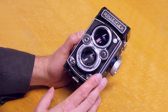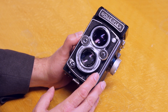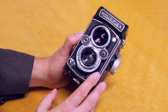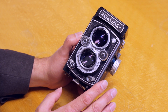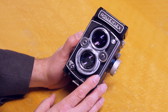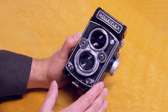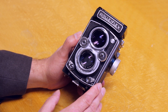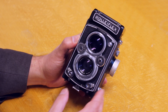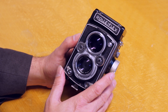Rollie did also make a Tele Rollie, which had a 135mm Sonnar lens at F4 — beautiful, but very rare, they didn't make a lot of them. And there's also a Wide Angle Rollie with, I think, a 40 millimeter lens, also F4 — both Carl Zeiss. If you can find either of them, they'll destroy your budget because they're just outrageously expensive collector's items.